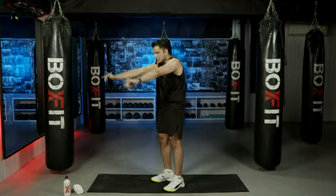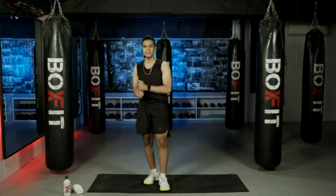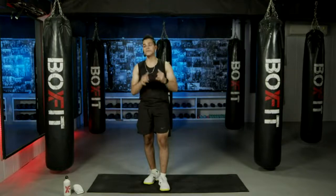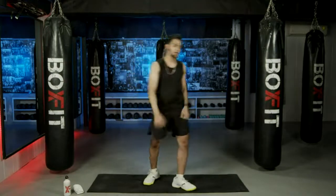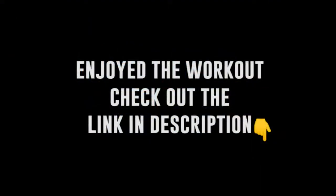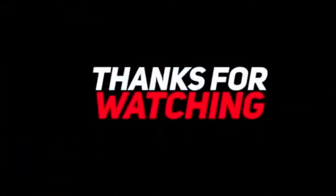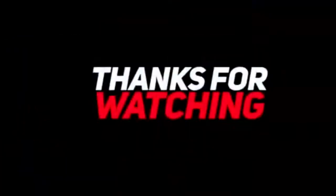Good job everyone — we are done with today's workout! I'm so happy that you completed this. You worked out for half an hour and it really counts. If you liked this workout, let us know in the comments, please like, subscribe, and share our channel if you want more workouts like this. I'll see you soon in the next session — bye!